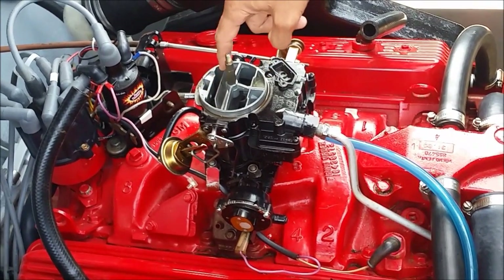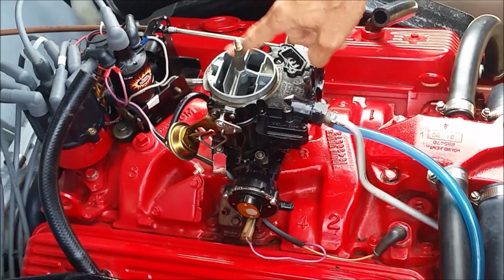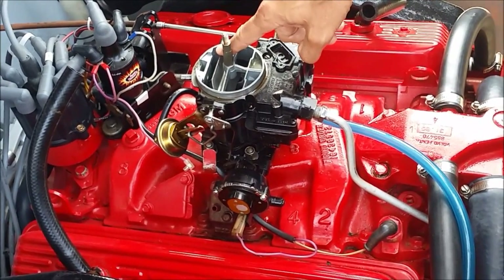The choke valve is now in open position, because when we last stopped the motor, the motor was warm and so the choke valve was open.